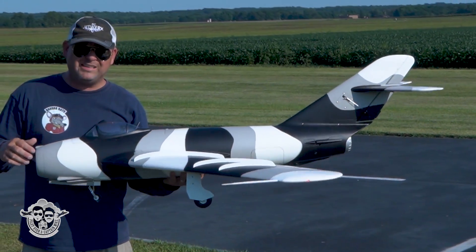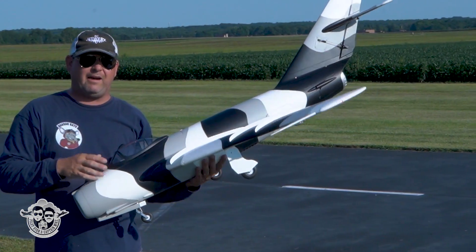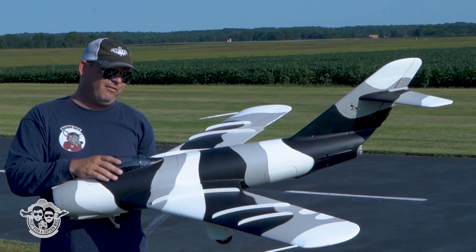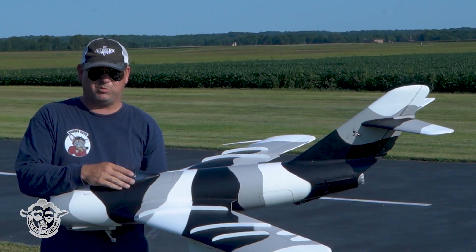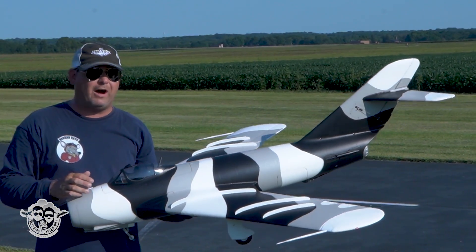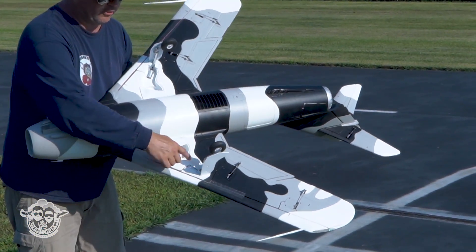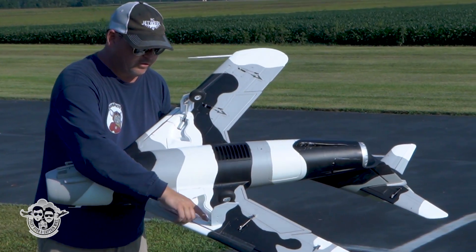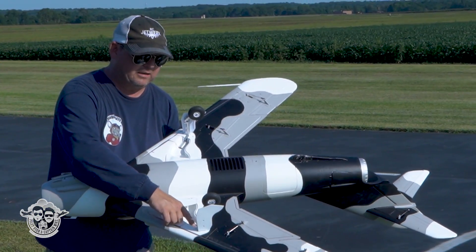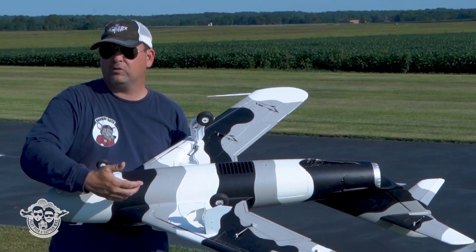Otherwise it's been really, really slick, man. A couple things to look out for on the build: we showed you the inner gear door - you need to have your ball link on the forward end of that door for the geometry not to bind up when the wheels come down. I burnt up a flap servo because I came in on landing gear that didn't have screws in it. Pull these white little plates off and make sure you've got screws in these beautiful aluminum milled retracts - it's definitely very helpful to have screws holding the retracts to the wing.